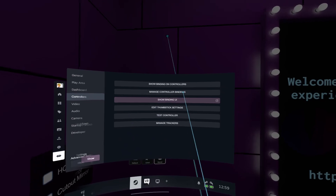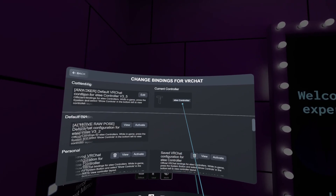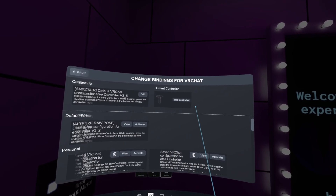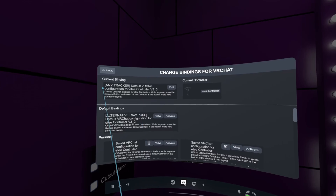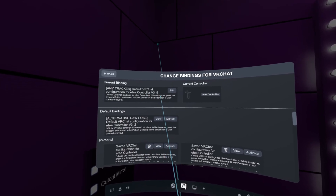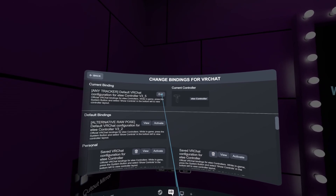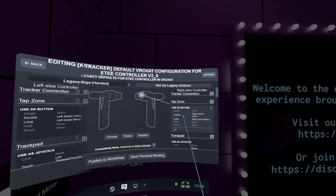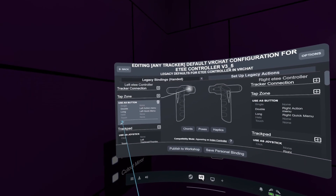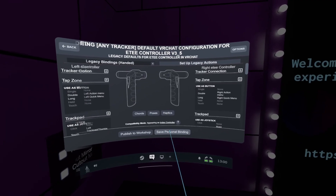First things first in VRChat, ensure that you've got the official bindings activated. Watch out for this part as sometimes it will default to ET Tracker — we want it set to ET Controller. Confirm that and then select the official bindings. We recommend the V3-5 version as it's the latest and will be the best fit for you. After that, you can dive into this edit menu to figure out the controls or customize as you like and go with the binding that you're more comfortable with.